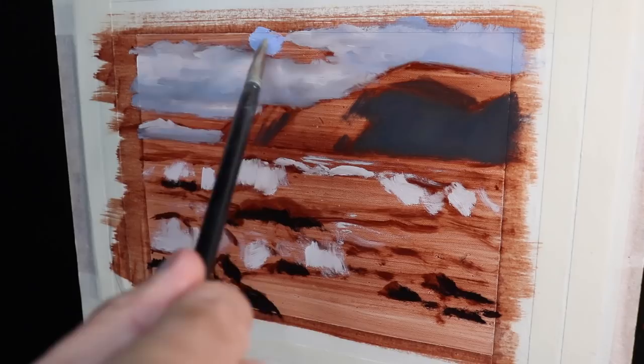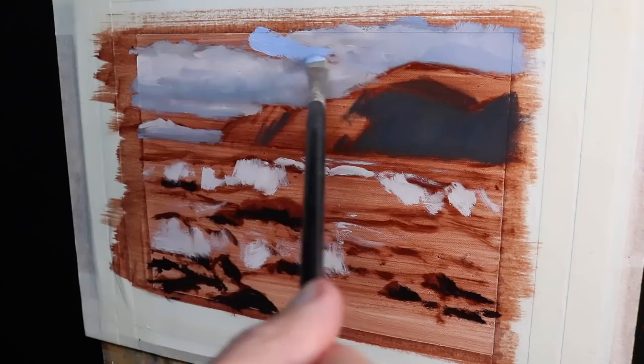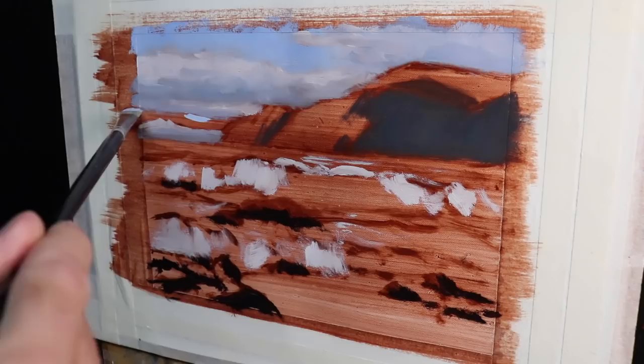Next I paint the sky, which is a simple mix of ultramarine blue and titanium white. Then for the lower section of the sky just above the horizon, I've added in a small amount of cobalt teal into the mix as well.